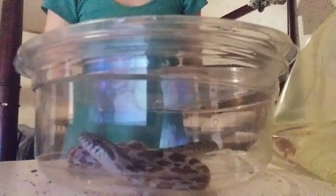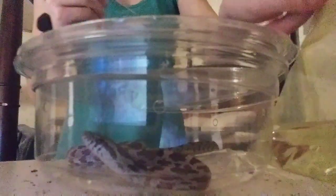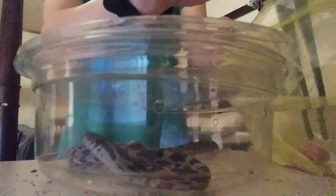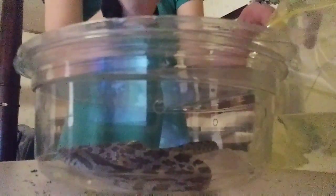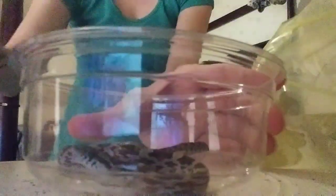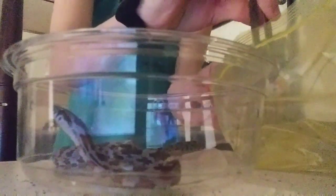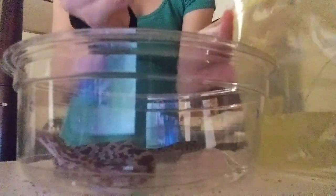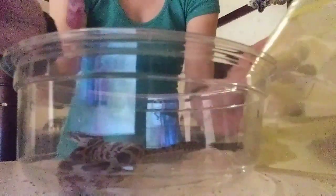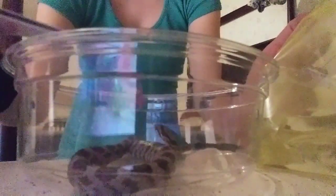I'm going to try to do this so you guys can see it. We've got feeding tongs and our little pinky mouse, which should be good and thawed out by now. I do feed him separately — I've always done this with my snakes. I prefer to feed separate just so I don't have to worry about the aspen getting on them. I'm going to lure him over here so you guys can see when he goes after the pinky.